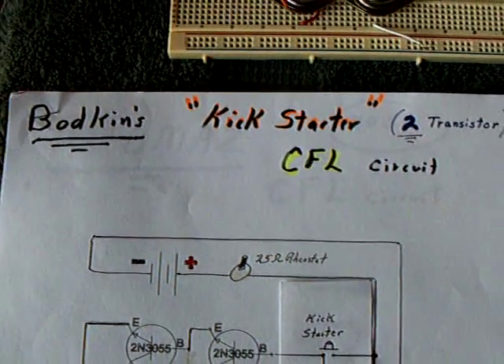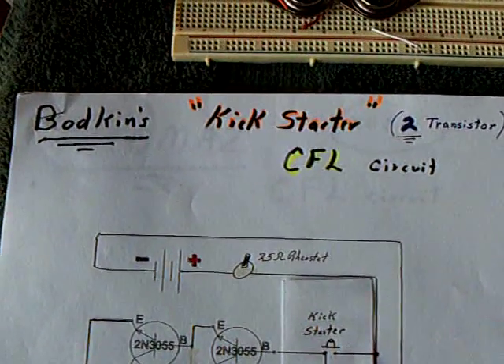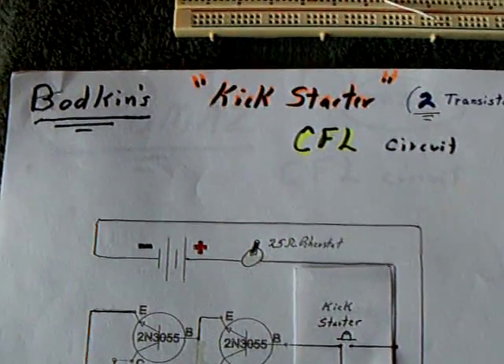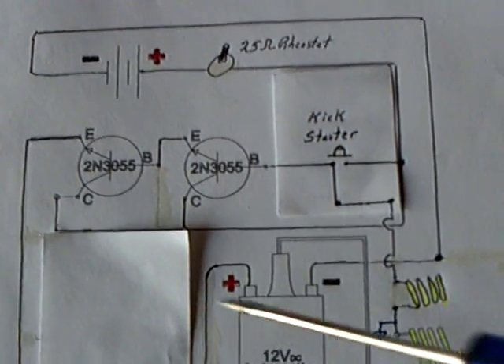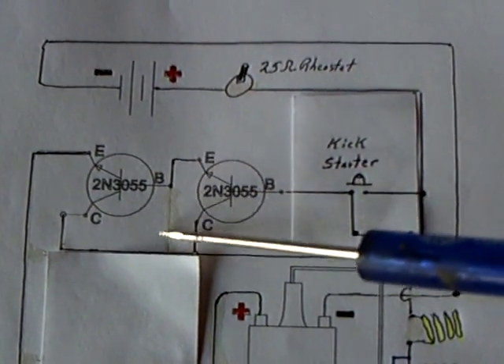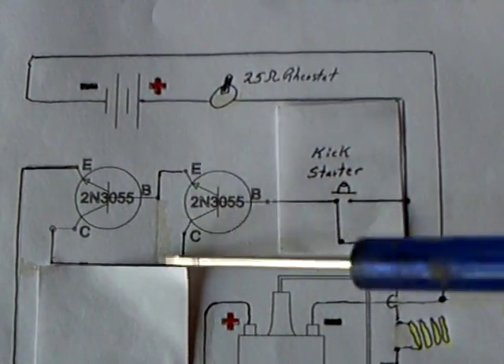This is part two of the Bodkin's Kickstarter CFL circuit. His circuit is a little different than mine, but I named this after him. I made a mistake on my last posting, and I hope I've corrected it with everybody. I showed a connection here between the base and the collector, and that's not there.